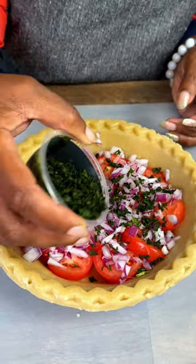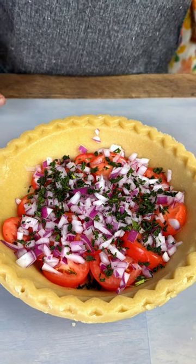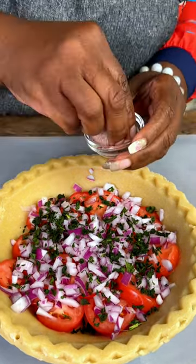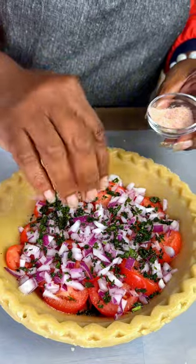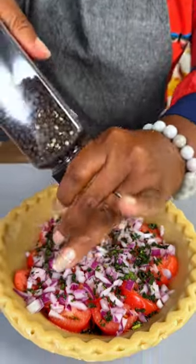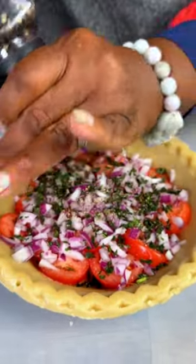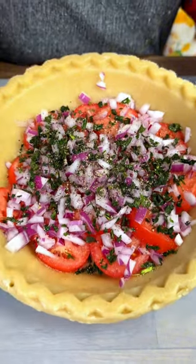This is some fresh basil we're putting on top of the tomatoes and onion. Tomato and basil we all know go really good together, but again, not so much in the south — we're not real big on basil. Now we're going to season this with a little salt and pepper. I have some pink Himalayan salt — season it real good. And we're going to do some crushed ground black pepper. Let your taste be the guide; if you like it heavily seasoned, go with it. Looks pretty good already.